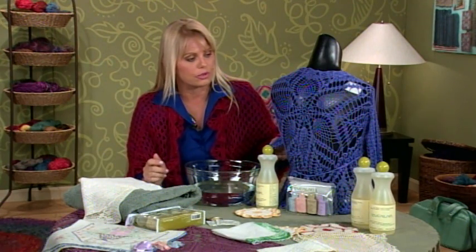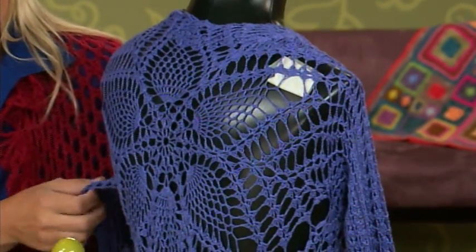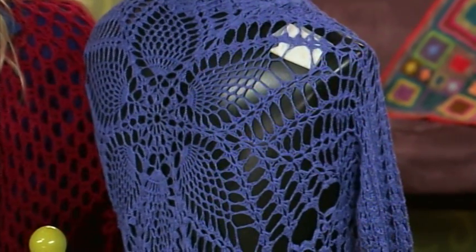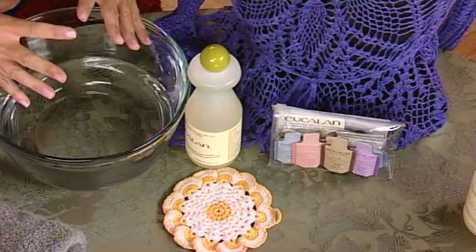Another reason to use the washes is if you're going to use some of the pieces you've made by hand, especially in lace work like this — again, you're not going to want to put that in the washing machine. There are just too many delicate pieces that could get tangled up on something else. So for that, I would suggest using the liquid wash and putting it into a bowl of water and soaking your piece.